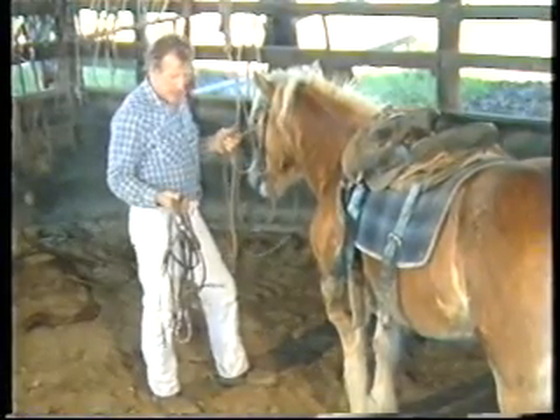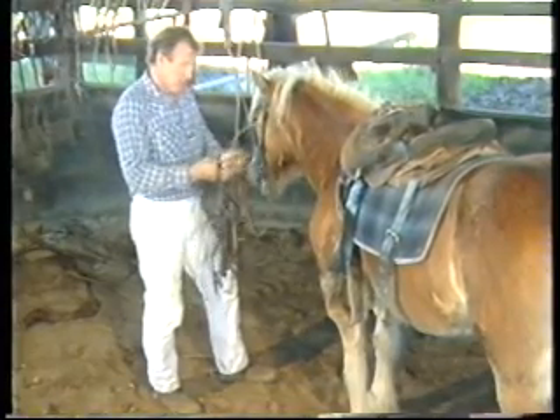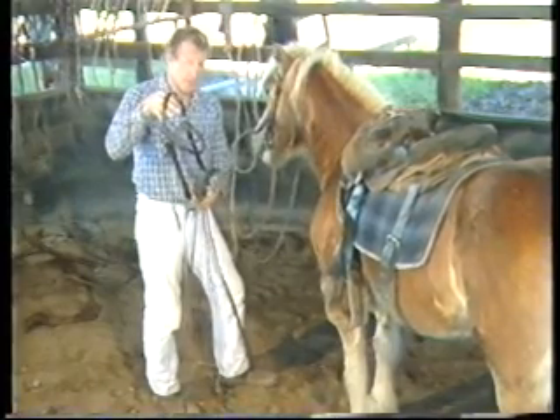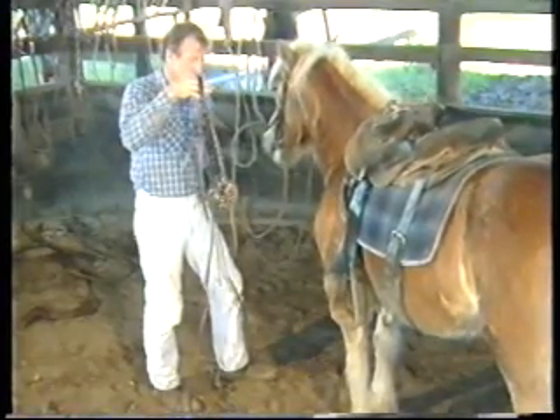Normally, with a horse that comes in that bucks, the first thing I'll do is lighten it up in its mouth so that I get a lot more control of it. Therefore, I'd use this bridle with a twisted wire snaffle. That gives me a lot better contact with the horse's mouth and I'm more capable of keeping that horse's head up and stopping it getting it down between its legs.